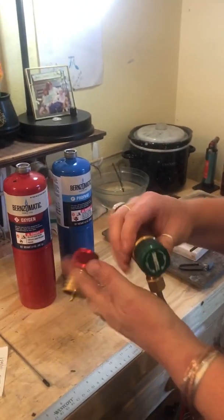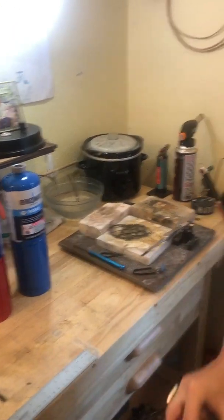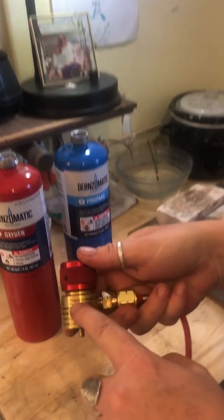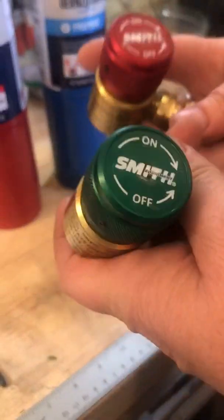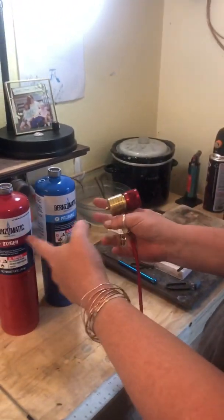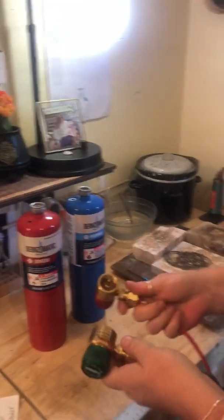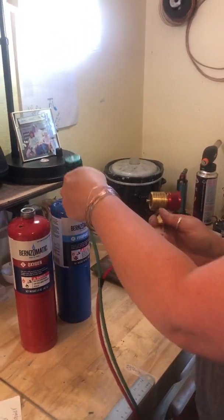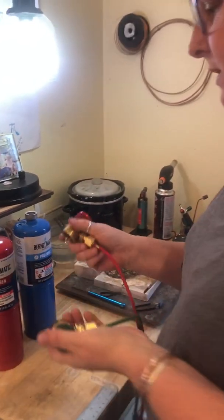Don't worry about not understanding when you get it, because the instructions that come with the system are very, very thorough and very good. Green is always going to be oxygen, red is always going to be your gas. Also, these connections are only threaded a certain way, so you can't mix up the oxygen on the propane or the propane on the oxygen — it won't thread on that way. That's a safety feature.